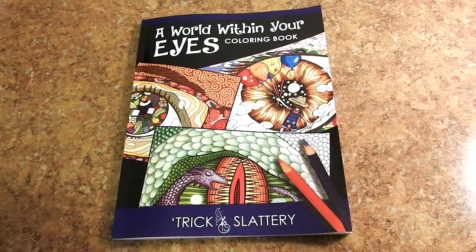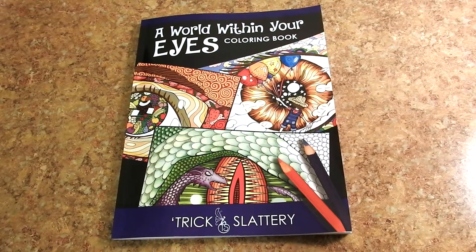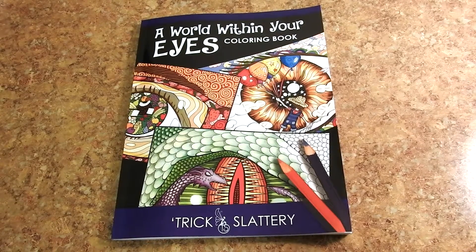Hello, it's Jennifer Schafer with Jennifer Schafer Art and Reviews and the Creative Coloring Group. Today I have a super cool book for you, A World Within Your Eyes coloring book by Trix Slattery. You're gonna love it.